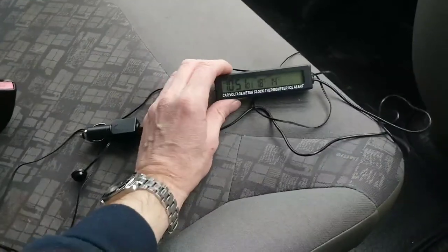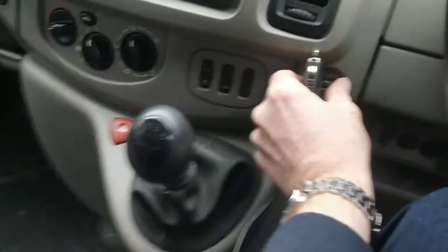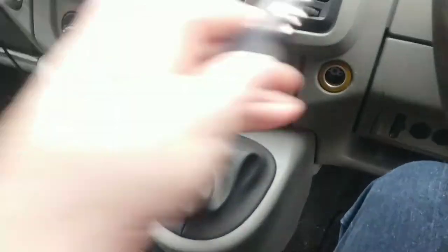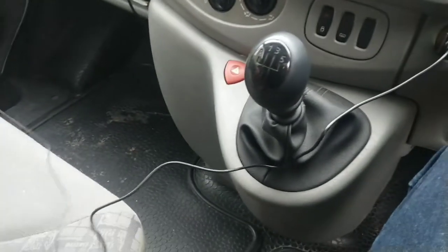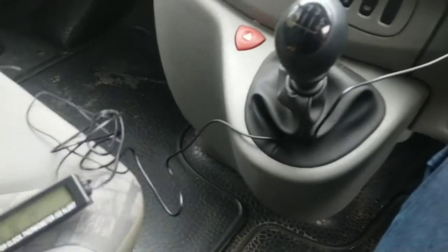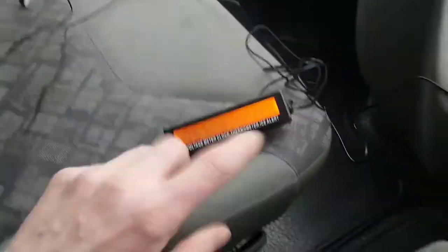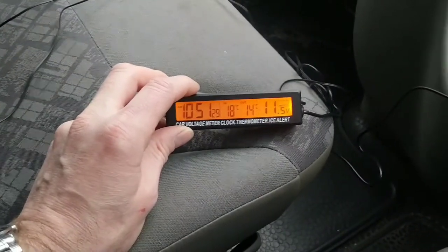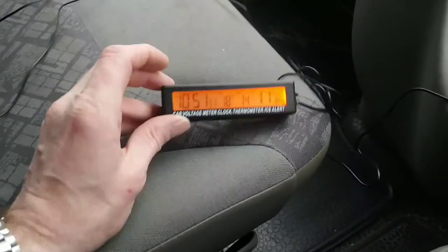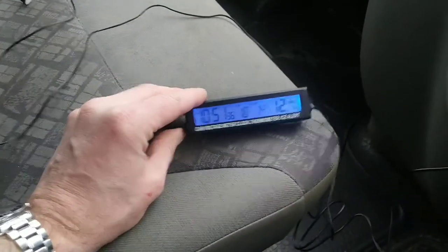It gives time, inside temperature, outside temperature, and if you plug it in, as soon as it gets the feed, turn the car on, it lights up and you've got the vehicle voltage. And that tells me — you can see there, it's low. This battery needs replacing in this van. It's quite neat, actually. You can change the colour of it.